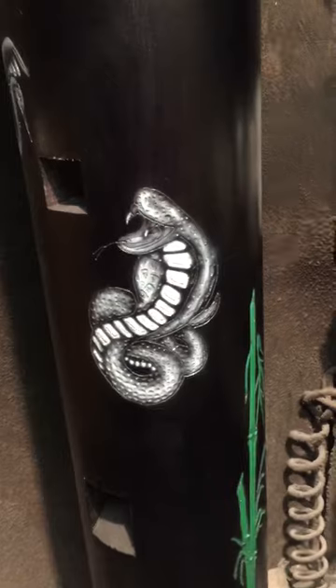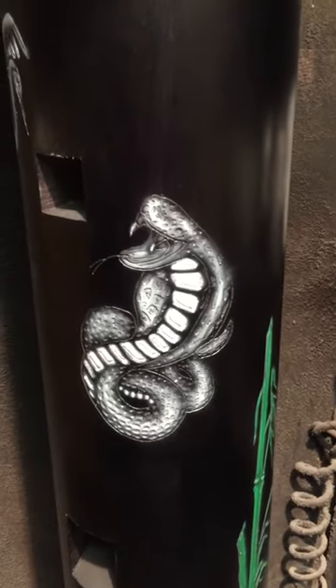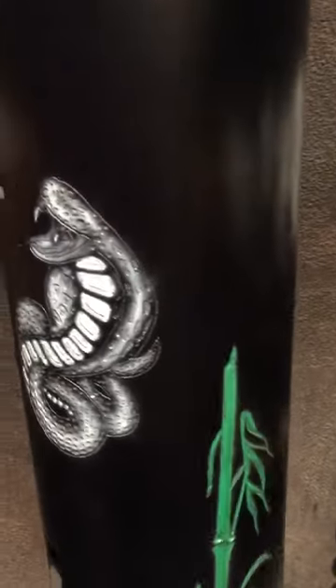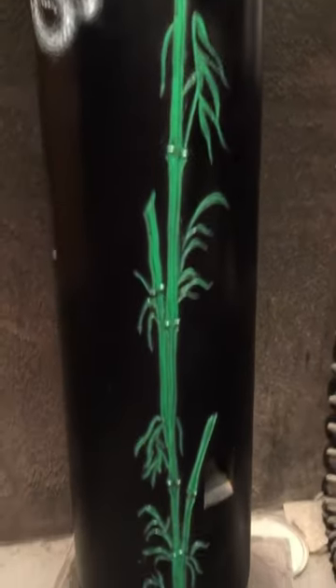We also have to put down some white before the color, because even though some of these colors are non-transparent, every color — especially the light ones — has some kind of transparency. When you're painting on black, your browns look different, yellows look different.